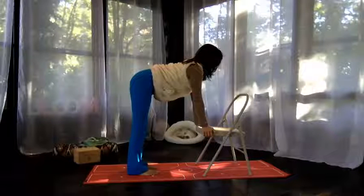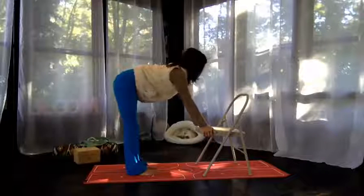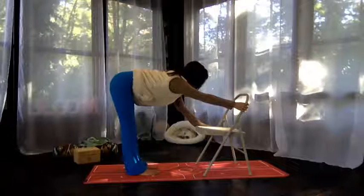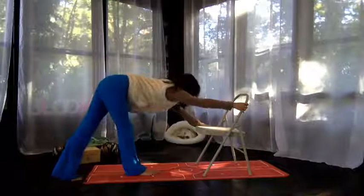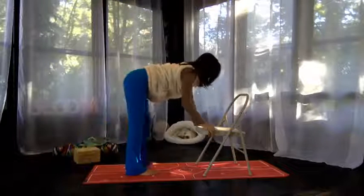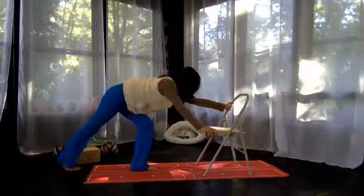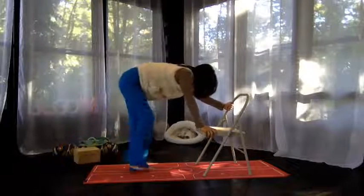This is going to depend on your amount of range of movement. You will take your one hand and reach toward one side of the chair. You'll reach back with your bum and take the opposite foot and reach back. Then you'll come back to center. You'll take the other hand and the other foot and reach back, then come back to center.